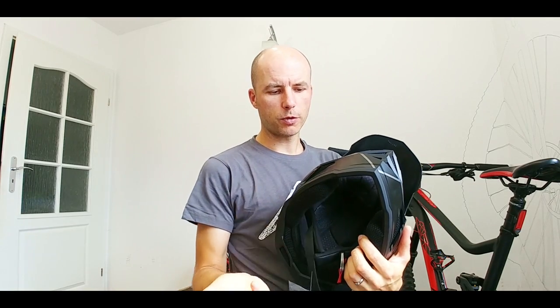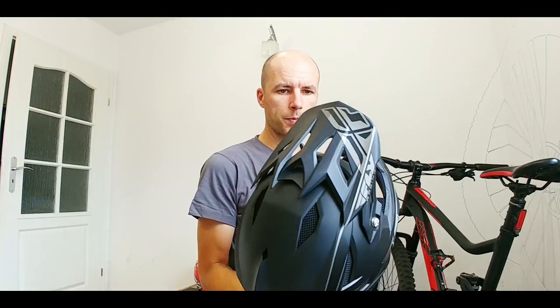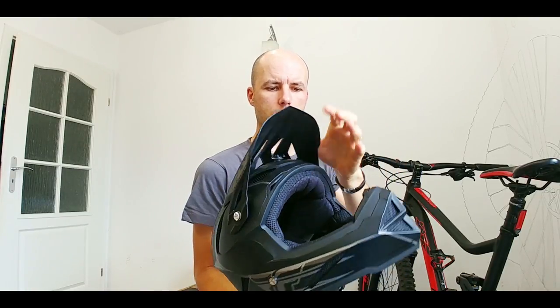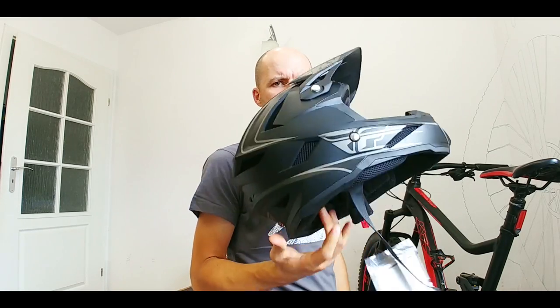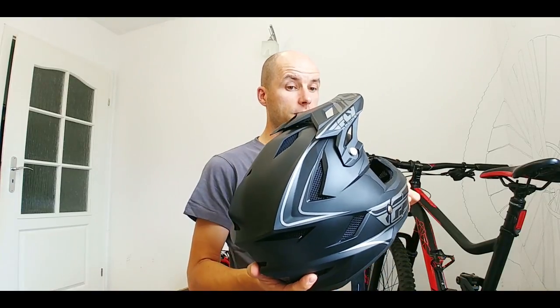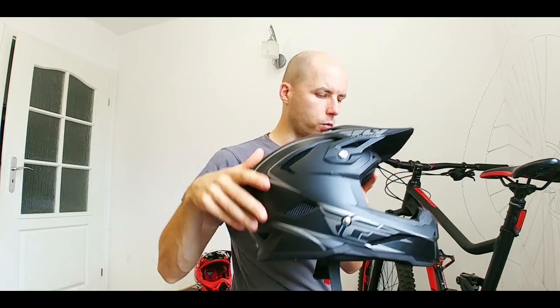All the pads are removable and washable, so that's good. The visor here is adjustable as well. Doesn't feel heavy — of course it's much heavier than my cross country helmet, but doesn't feel very heavy. I understand that making like 50, 60 kilometers during the enduro race for one day, it can make a difference in the hot weather. No MIPS here — this is a budget one.